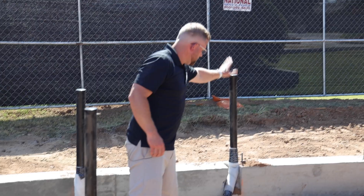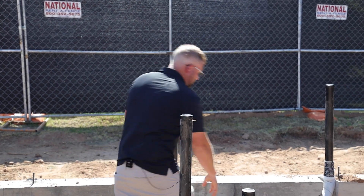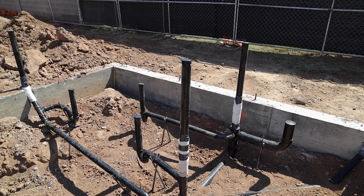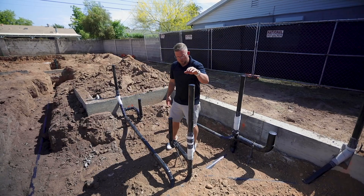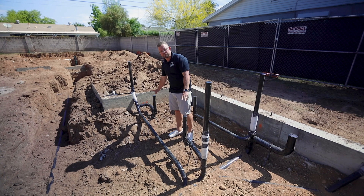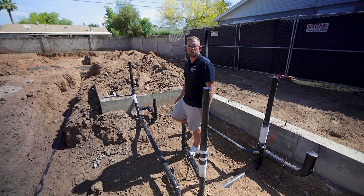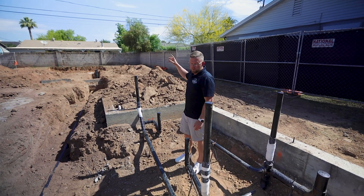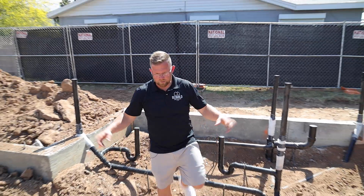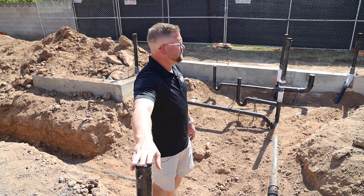We have multiple vent stacks in this primary bathroom. This vent stack goes to the toilet closet and is also associated with our tub drain for the freestanding tub. We have a large linear drain running the distance of our shower basin which will have two drain points and two vent stacks for the fixtures completing in this bathroom — a rain head, two fixtures, and a handheld. Then we have our double sink basin on this wall requiring another vent stack through a roof penetration.